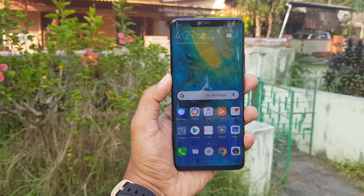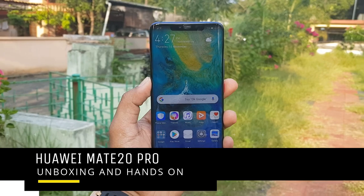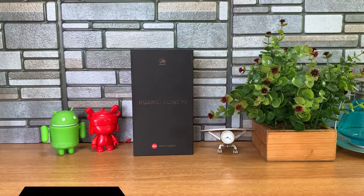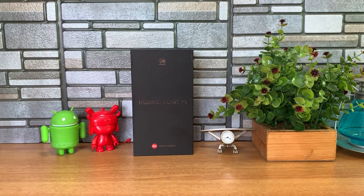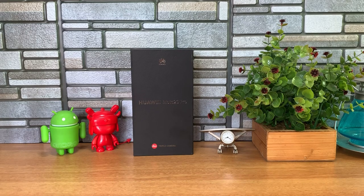Hello friends, welcome to Techniqe. This is Normal here. In this video we're going to do the unboxing of the latest flagship device from Huawei in India — the Huawei Mate 20 Pro. This device comes with one of the best cameras in a smartphone. We'll do the unboxing, show you the features, some really good camera samples, and talk about the other features on the device.